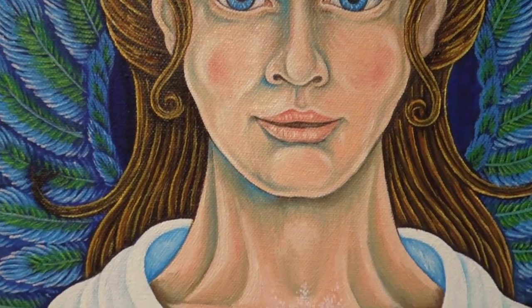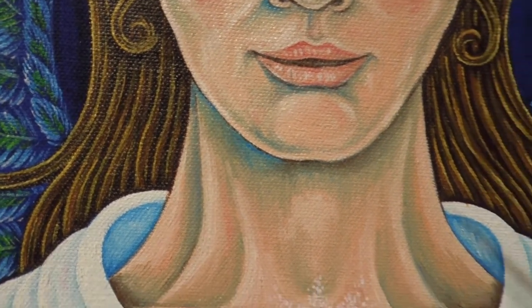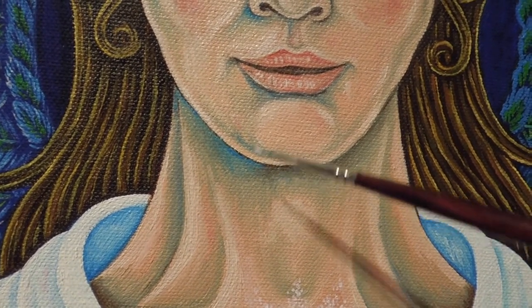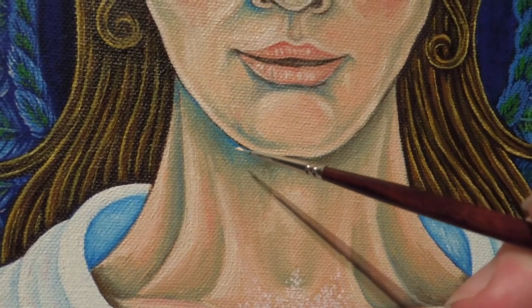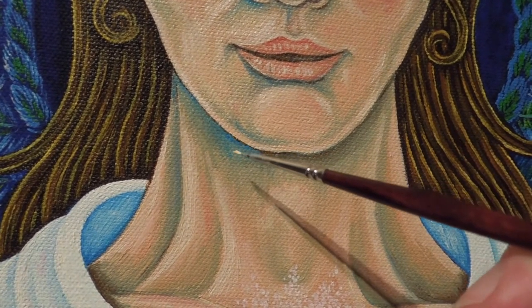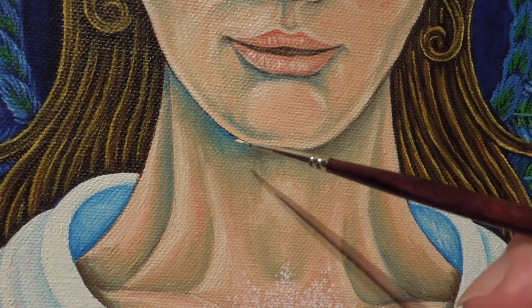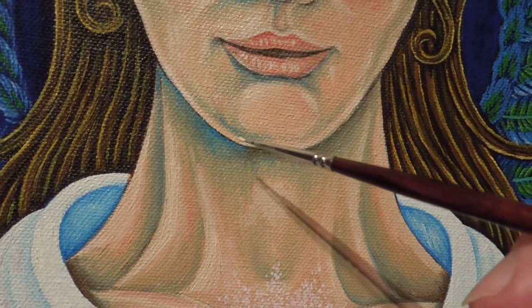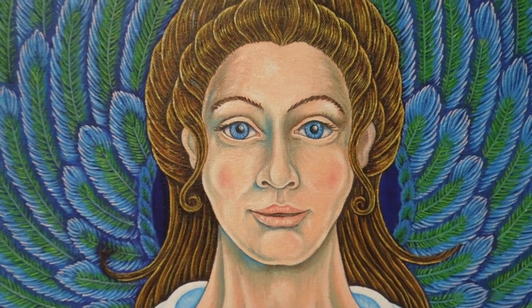Looking underneath the chin and the neck area, I've got bits of blue and brown there. I'm going to mix these together to get a darker shadow nearer where the chin meets the neck, then gradually blend this out so the cast shadow gets lighter the further away it is from the chin — and obviously darker the closer it is, to show the chin coming over the neck.